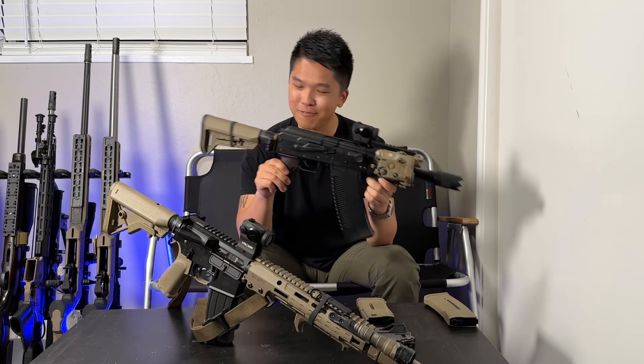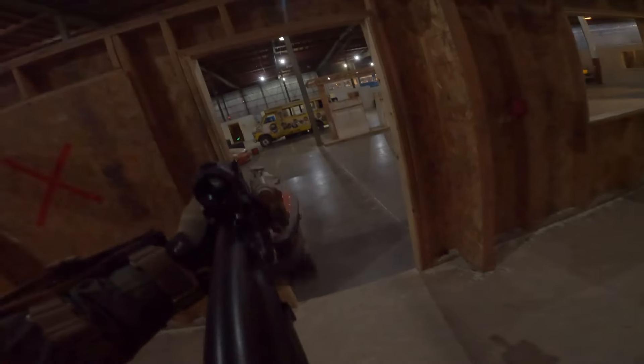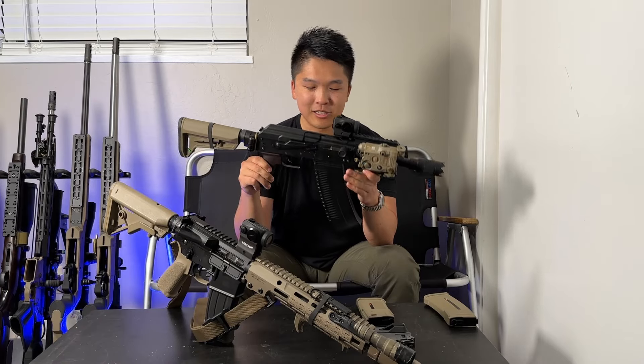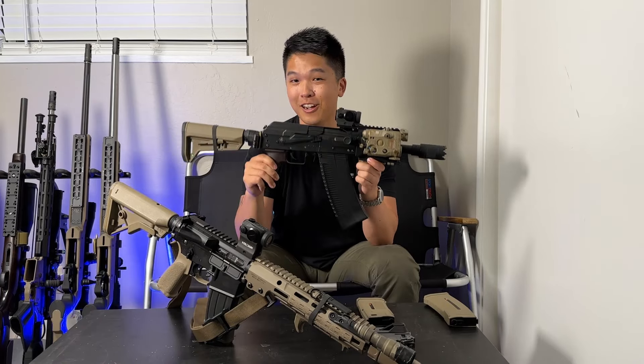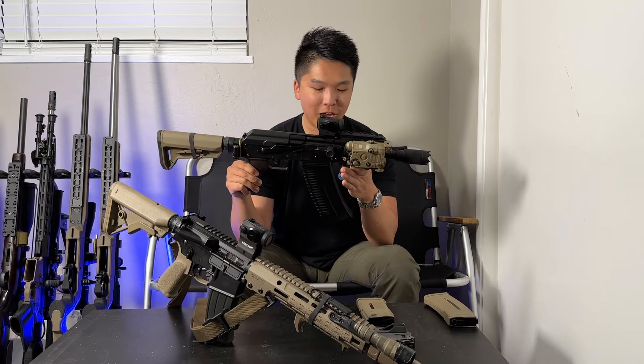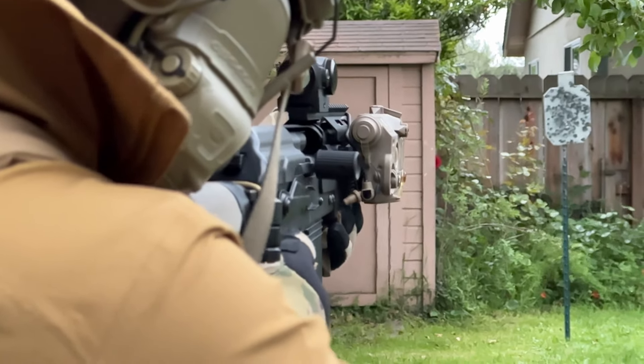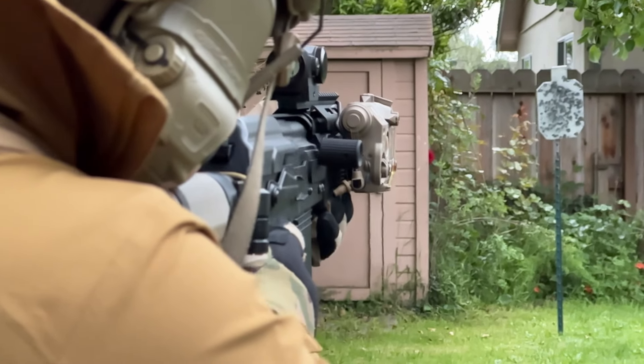There's just a ton of people and their reactions — and this when they hear that on the field — just a ton of responses from people who have come over and shot the gun themselves. This thing is a monster when it comes to gas blowbacks.